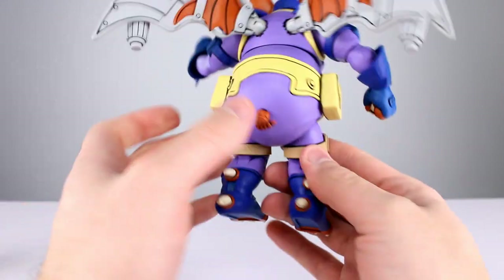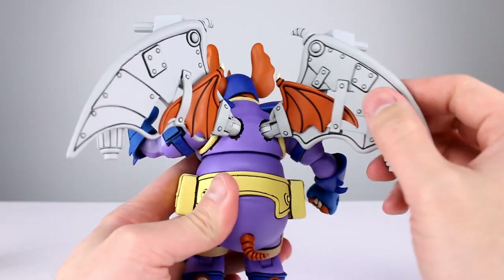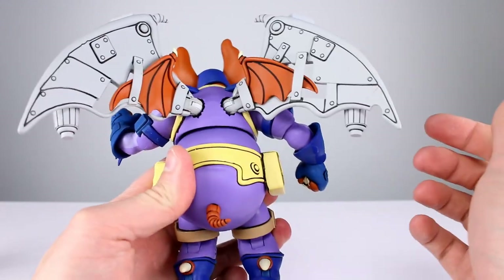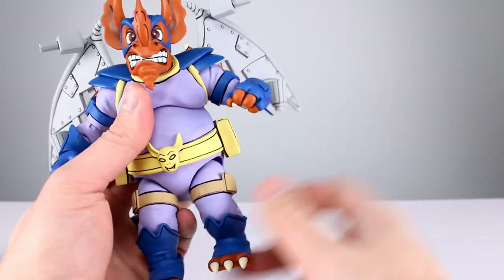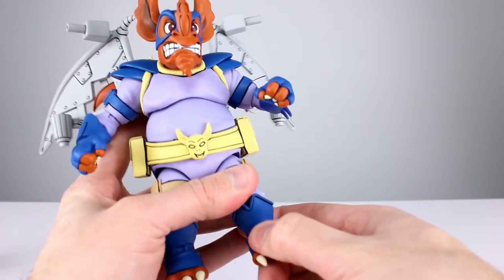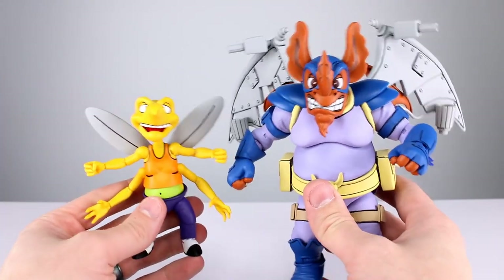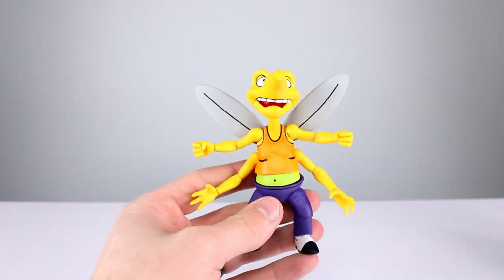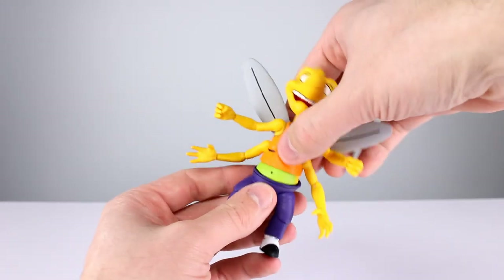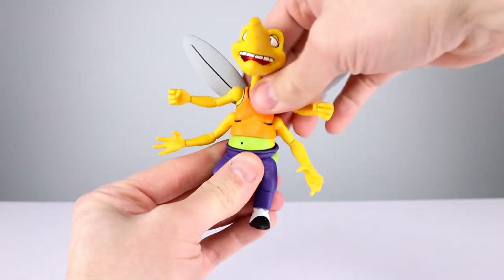For the wings in back, you get rotation — not a ton, but some — plus a hinge, which is pretty good. As usual these guys aren't meant for the craziest poses, but he's better than most in at least a few regards. I'll give these guys an overall articulation rating of 7 out of 10 — for what they are, pretty darn good. I should also mention he rotates at the waist on a ball peg — you mostly just get rotation out of it, but it's there.